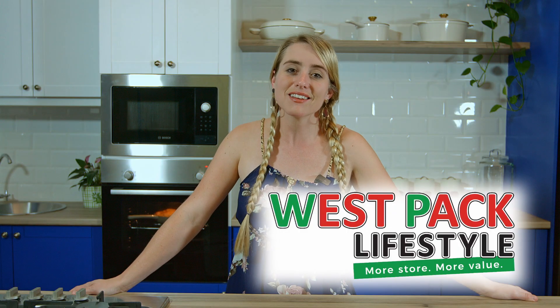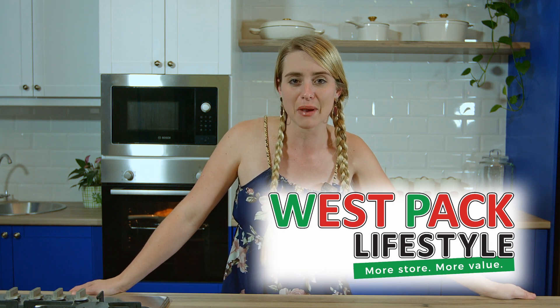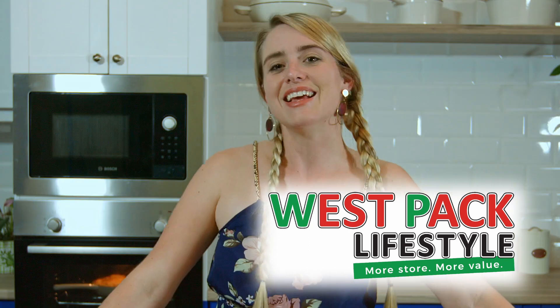I'd like to take this moment to thank Westpac Lifestyle for sponsoring this video. These amazing cast iron pans really help make this pie extra special, so make your way down to Westpac Lifestyle and see what you can get for yourself. Thank you.